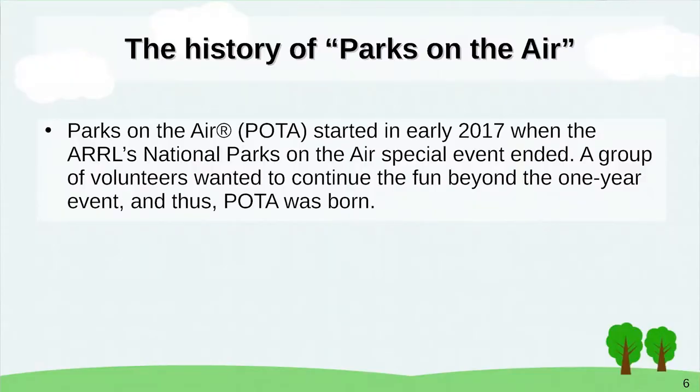Then 2016 ended — that was the 100th anniversary — and the fun stopped. So the National Parks on the Air program became Parks on the Air, a non-profit organization started in early 2017 when the ARRL program ended. A group of volunteers wanted to continue the fun beyond the one-year event, and thus POTA was born.